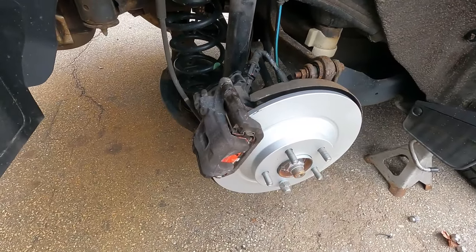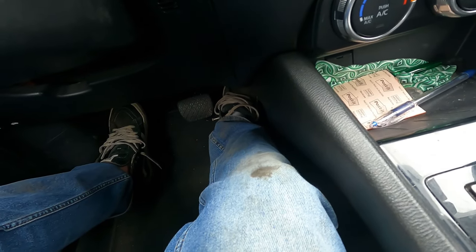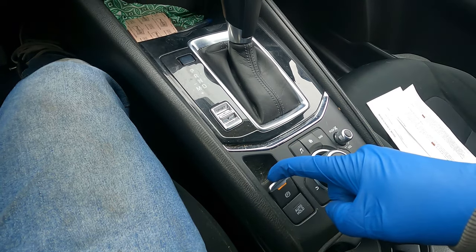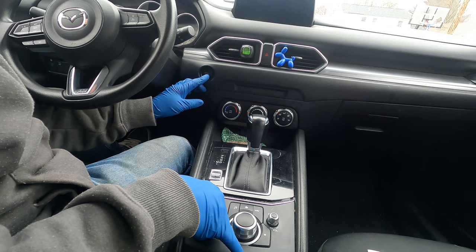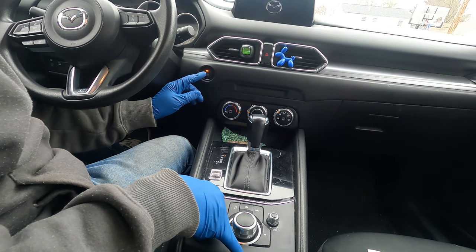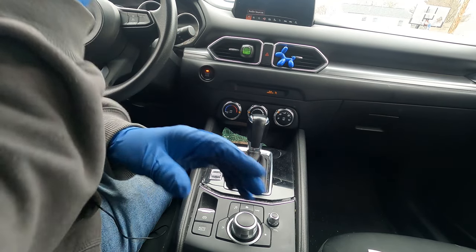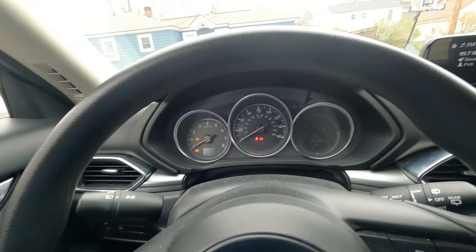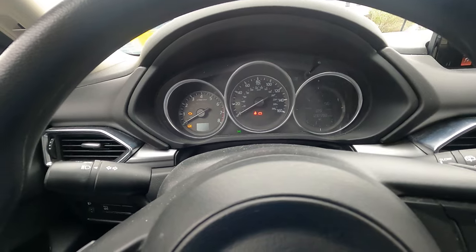Both sides are all set. Now to take off service mode for the electronic parking brake: depress the gas pedal all the way to the floor, then lift up on the parking brake switch while holding it up. Push the start/stop button five times: one, two, three, four, five, then release. You can hear the parking brake, and now there is nothing on the dash — no parking warning light. Turn the key off.